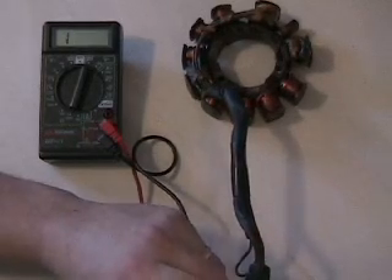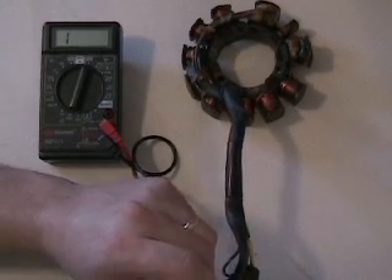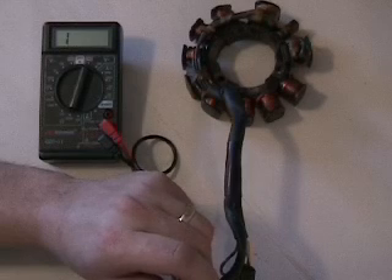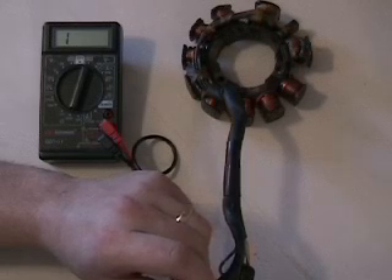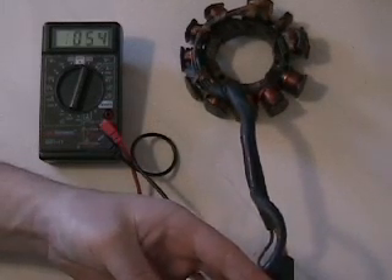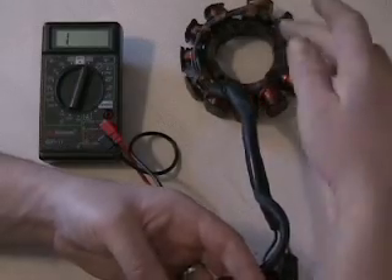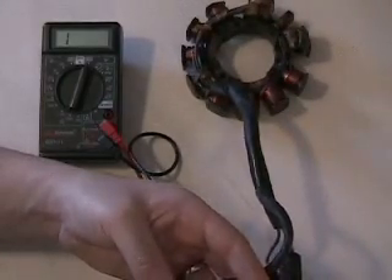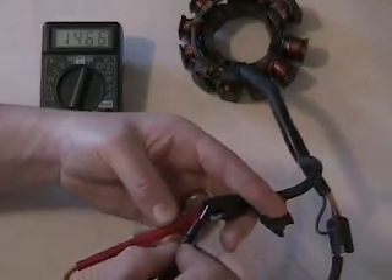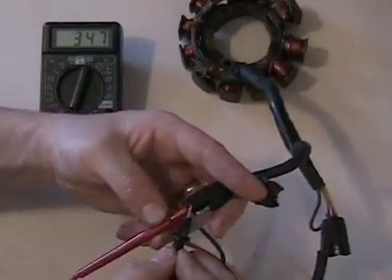About 400 ohms on the low side is telling you that coil is going bad and causing intermittent issues. On a used stator, you could possibly have it rewound. Our high side is supposed to be 45 ohms — we're reading 46, so we know the high side coil is okay.